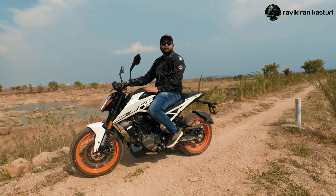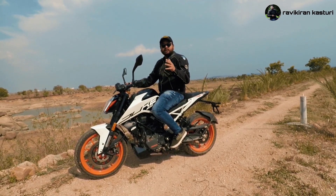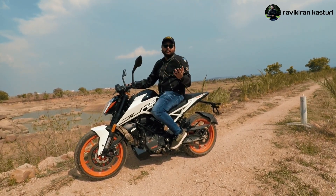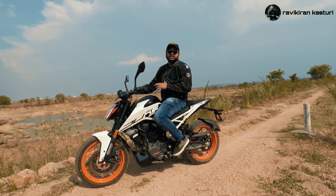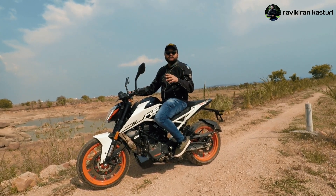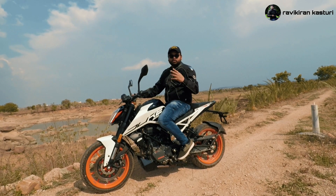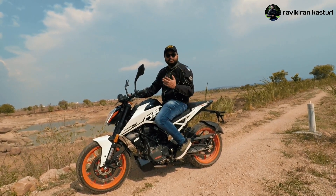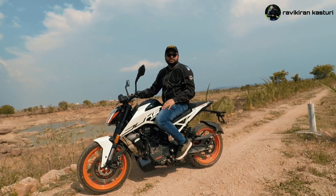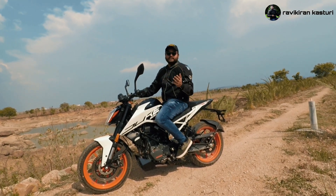The price of the KTM Duke 200 BS6 is around ₹2,70,000 on-road. The price can vary from place to place — it may be ₹1,000 to ₹2,000 cheaper in some markets. I will drop the showroom details for KTM Hitech City so you can get the best price and possible discount.